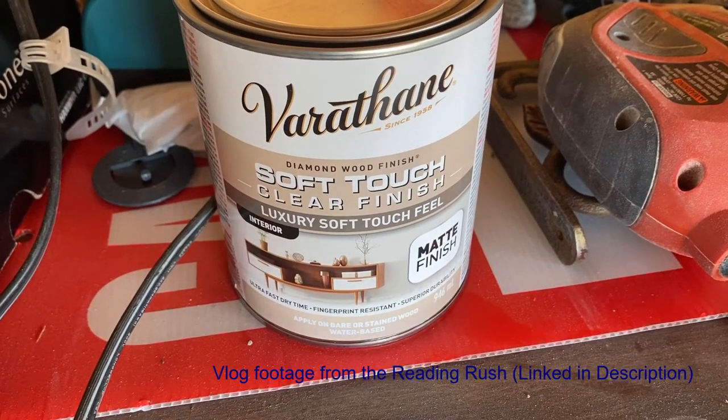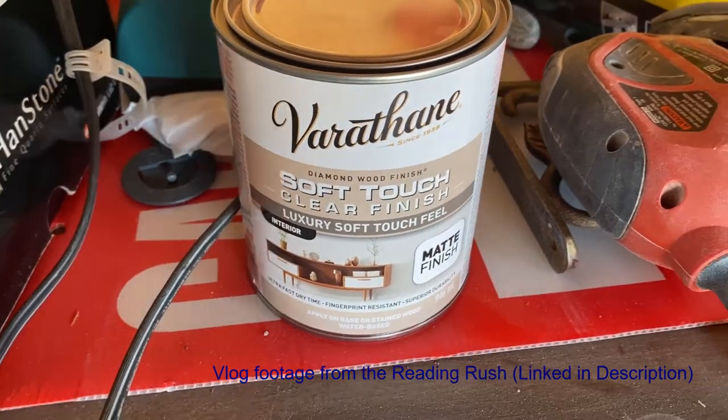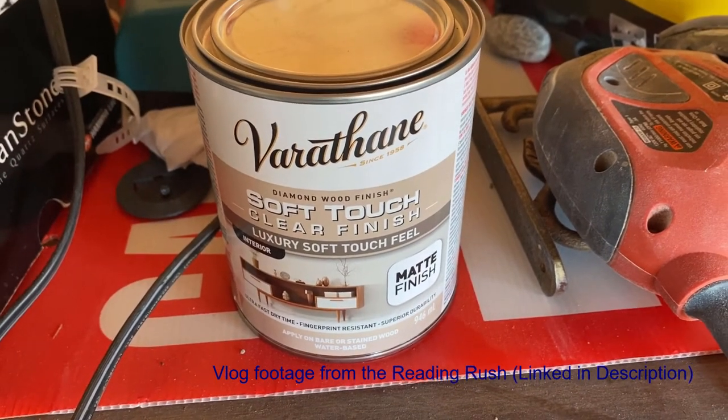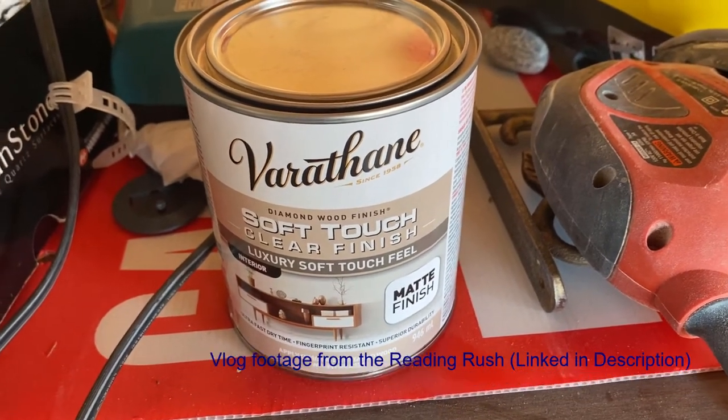I was told very strongly by the guy at the paint section of the hardware store that I was not supposed to shake this, but I could stir it. So let's stir that.